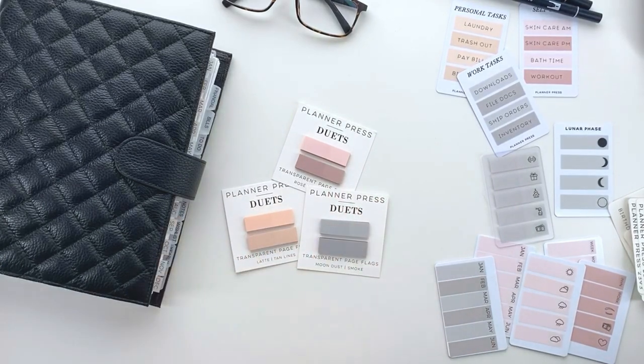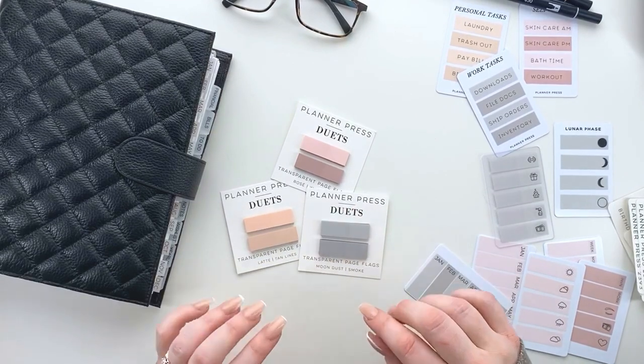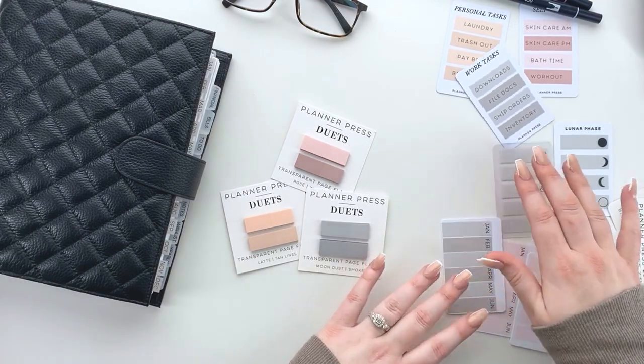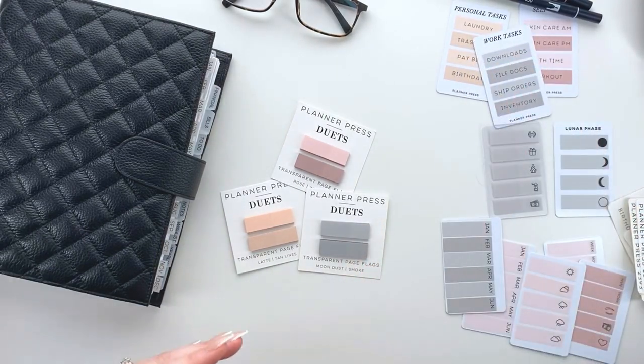We named them Duets because they come in a pair of two that are perfectly color matched. These are custom Pantone colors and I wanted to create a set that can be used in a very cohesive and beautiful way, so no matter what you're using, you have two page flags that work perfectly together. We have three color sets.